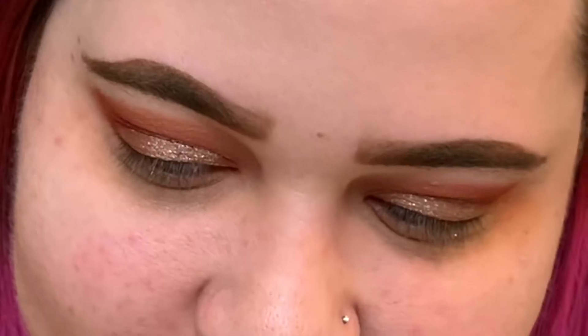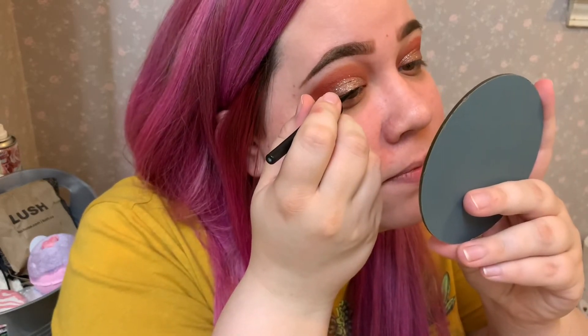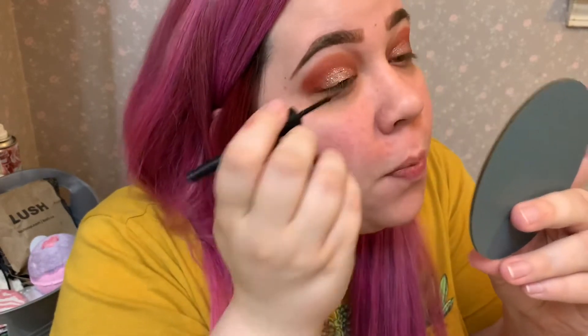Okay, yay. Now I'm gonna take the e.l.f. eyeliner in Midnight. I'm not gonna do a wing or anything, I'm just gonna put it on my lash line. You have to hold your breath for this.